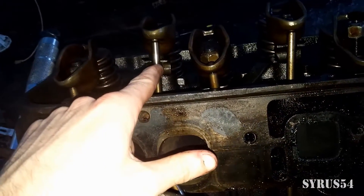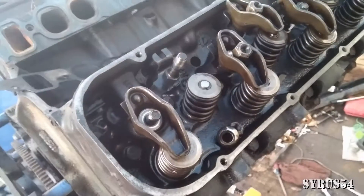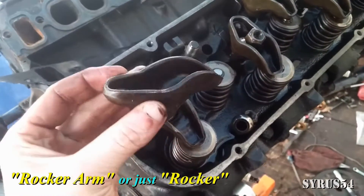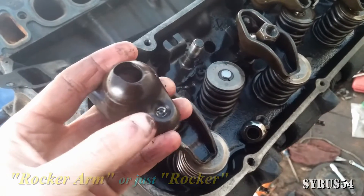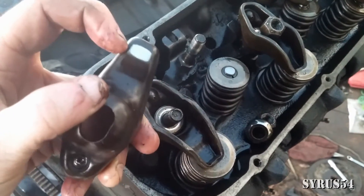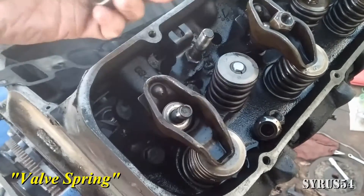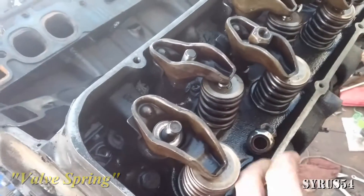Now it's time to install the rocker arm. It only goes on one particular way — over here is where you put your push rod, and over here is where it makes contact with the top of the valve spring. It only goes on one specific way, so it's very hard to screw it up.